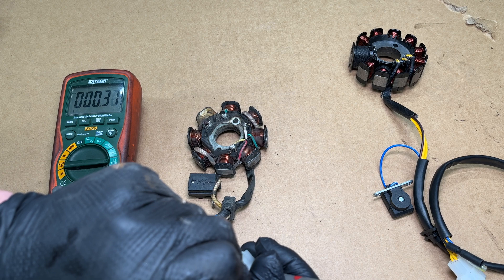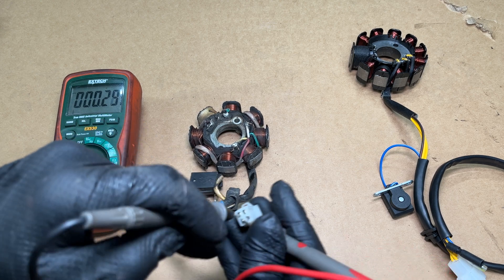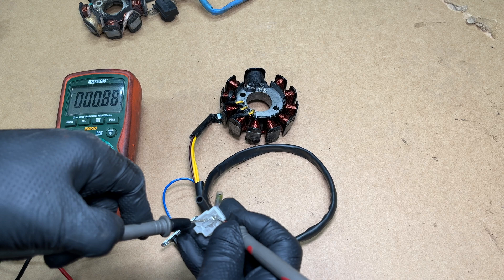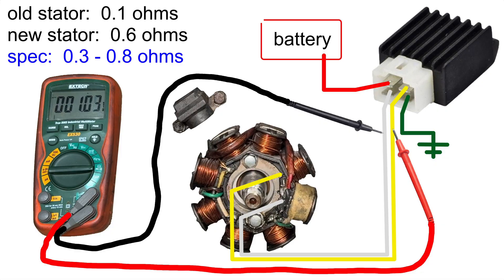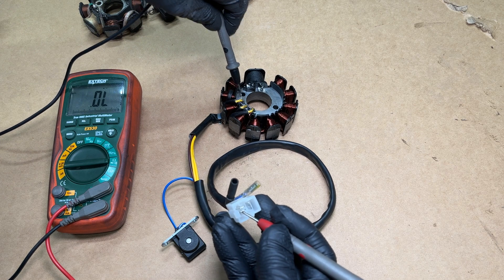0.3 minus 0.2 means we have 0.1 ohms of resistance across the old charging coils — that's almost a short circuit. It has been charging the battery, but not very well. The new stator has three yellow charging wires. I'm getting the same resistance across each pair of wires — about 0.8, subtract 0.2 for the leads, and it's 0.6 ohms of resistance. I'm measuring across the charging wires: one lead on the white wire, the other on the yellow wire. On the 11-pole stator, I'm testing between yellow wires. The new stator is within specs but the resistance on the old one was too low. You can also test from the yellow wires to ground — there should be no connection.